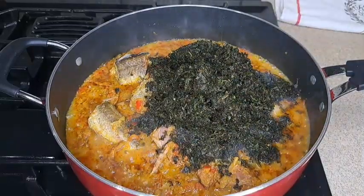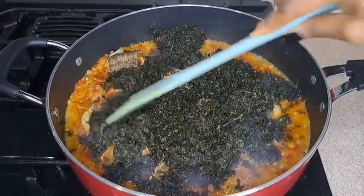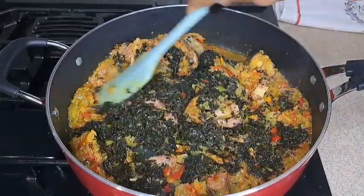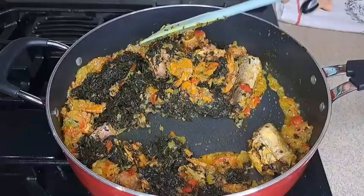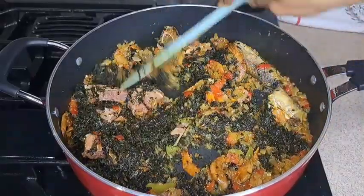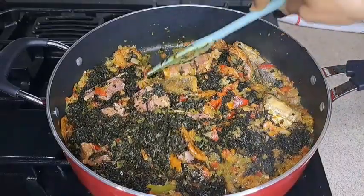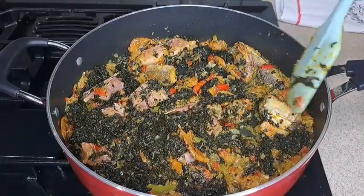I'm adding my pumpkin leaf — also called ugwu. That's what I'm using for this recipe. It's a dry one; I soaked it for about ten minutes before rinsing it, and I'm adding it into the sauce right now and stirring it all together.